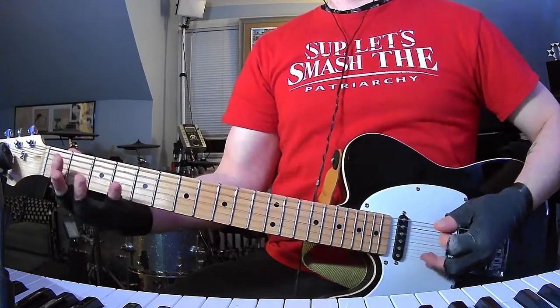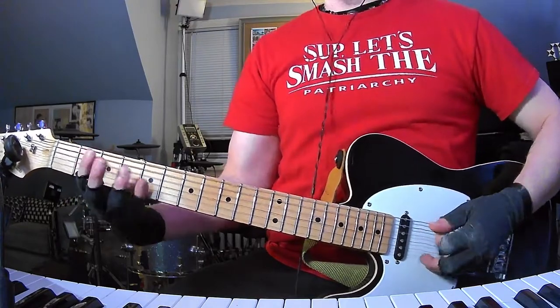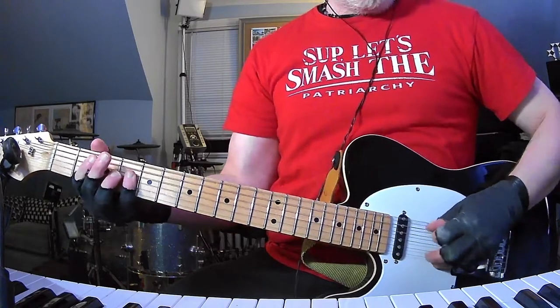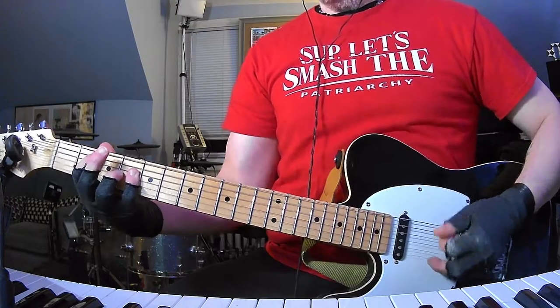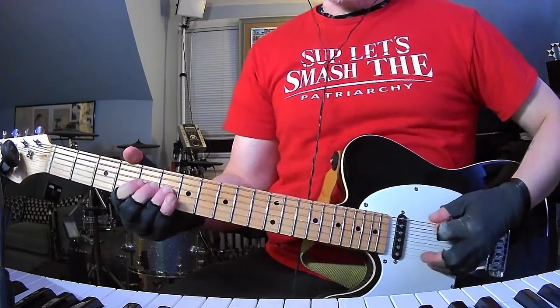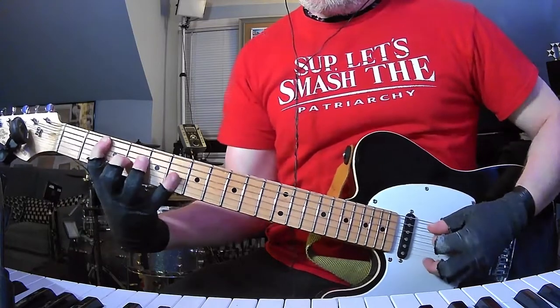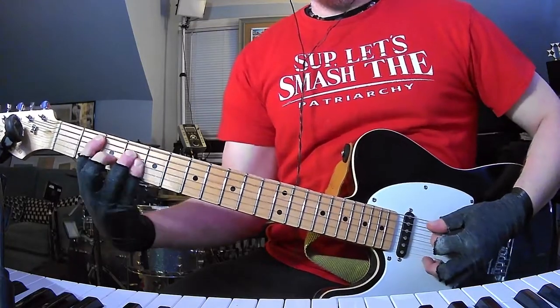We're going to start with an open D power chord arpeggio and then a B power chord, same thing. And then this time you're going to stretch up to the G string 6th fret, and then you're going to do the B power chord like 2, 4, 6, back to 4.